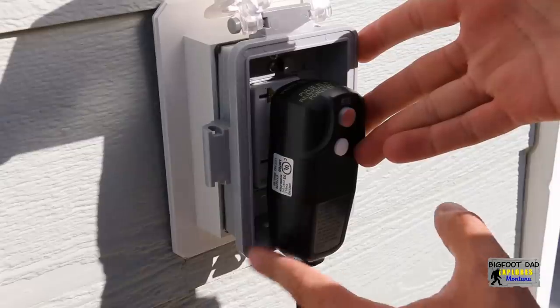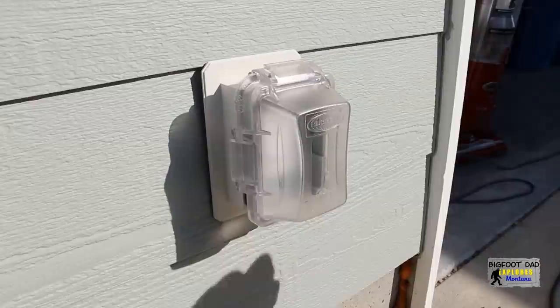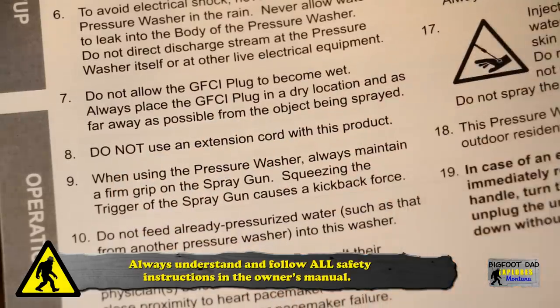Here we have our first problem. With the electrical outlets I have installed in my house, this is going to be a challenge. My first inclination is to grab an extension cord, however the manual clearly states not to use one.